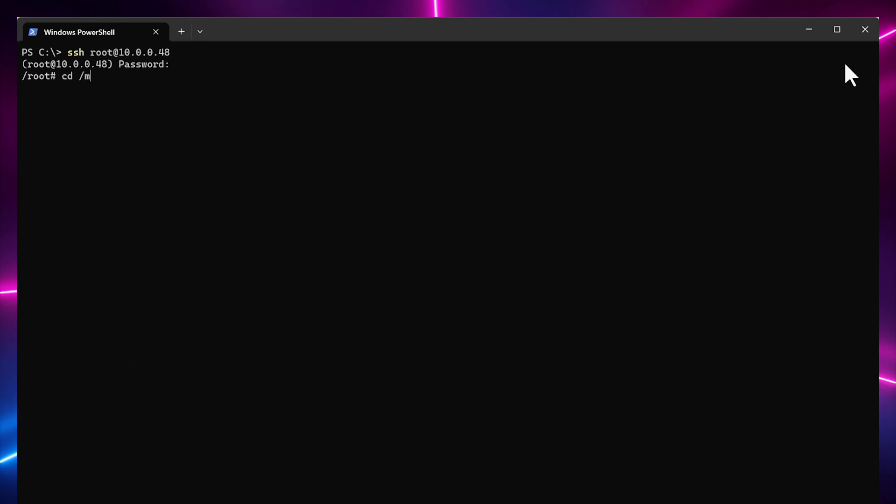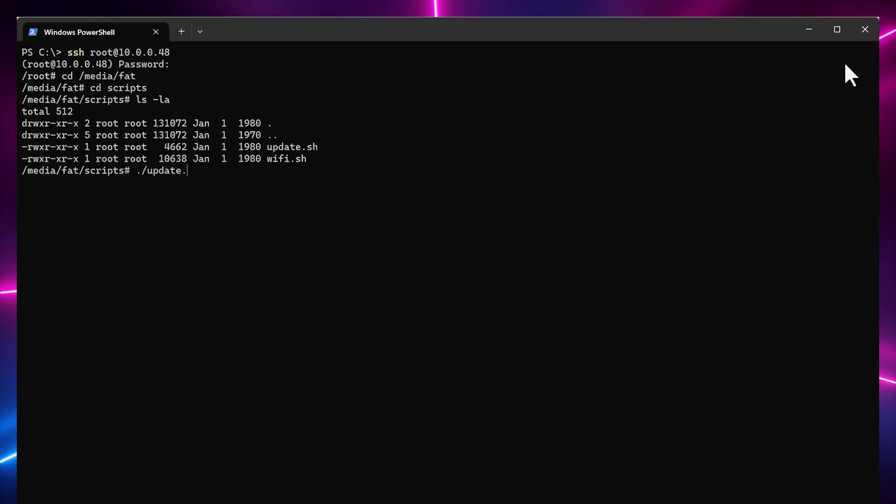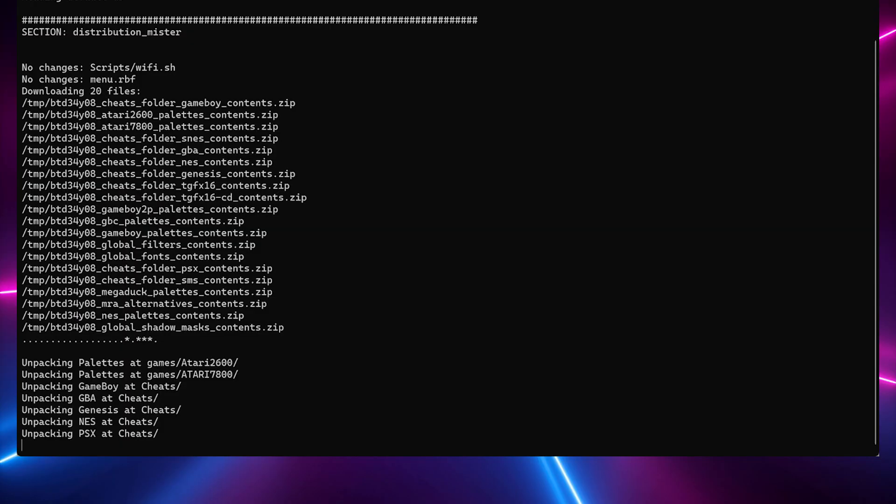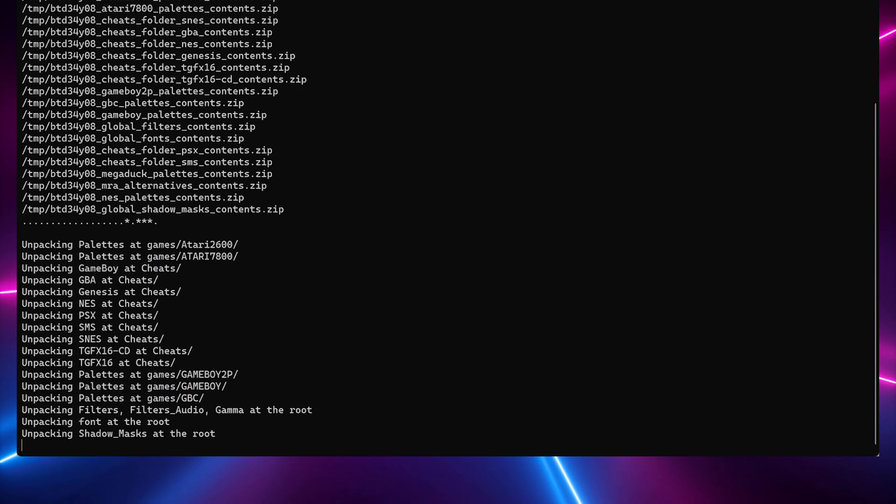Once you're in the MiSTer, you can cd into the media/fat directory — that's the root of the microSD card. Then from here, cd into the scripts directory and run the update.sh script. This initial update will take about 10 minutes to run, and then your MiSTer will reboot when it's all finished.